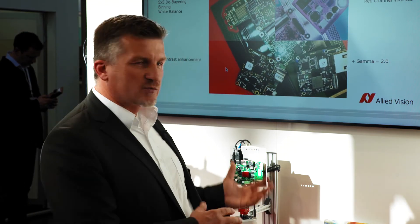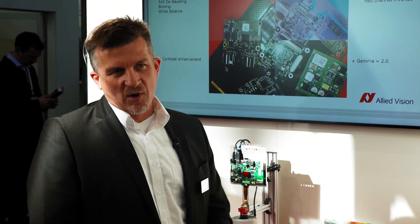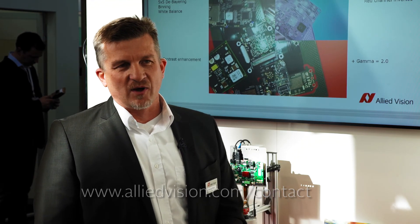Again, everything is running on the camera — nothing is done on the embedded board — and this is quite unique in the market. If you're interested in more information, please contact us. We are happy to answer your questions. Thank you.